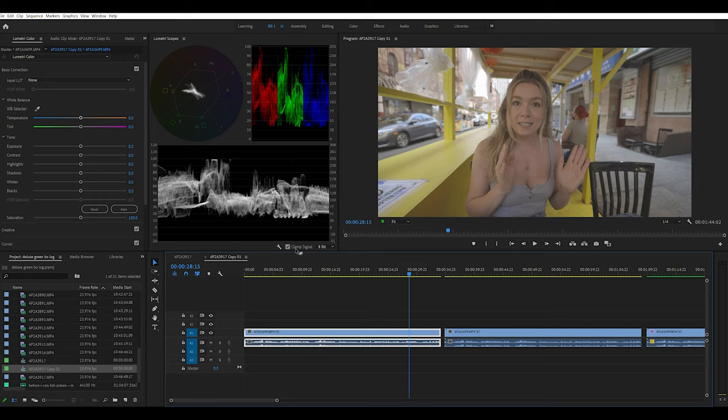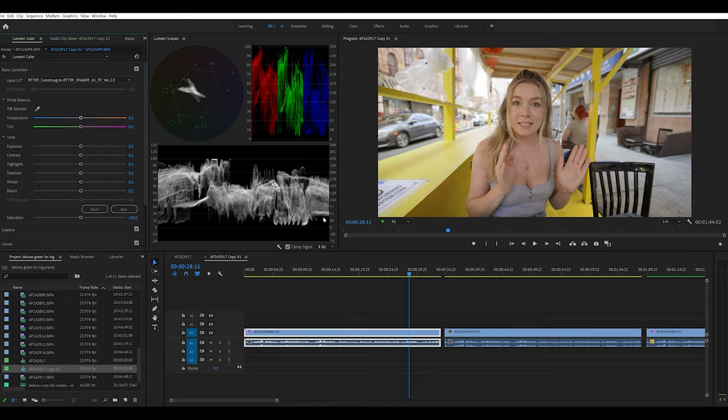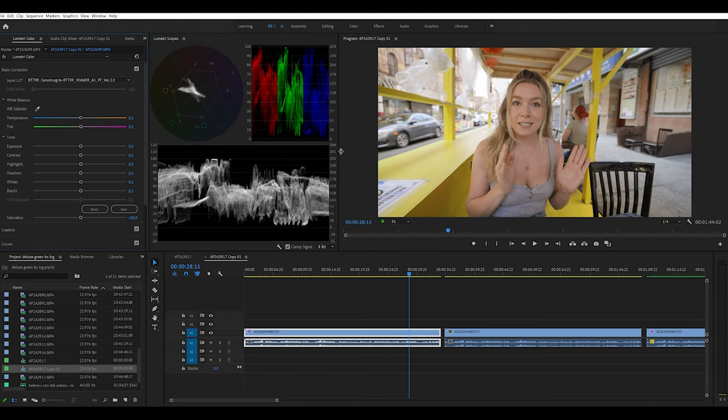I've pulled a scene here to show you. First, apply the LUT — go to Input LUT, select BT.709 to BT.709, and it makes a significant difference right away, already getting there. Now here's what I mean walking through the steps. Look at the image and the scopes. First thing I always want to do is add contrast because it's a very flat image. Let's go to 30 and see how we feel — you'll see the waveforms changing.